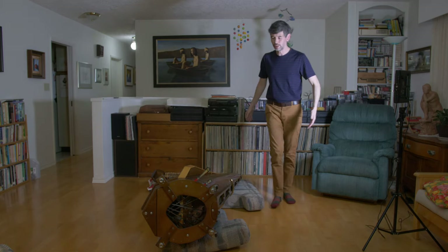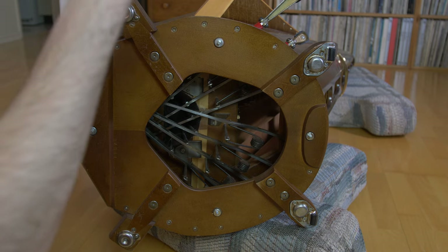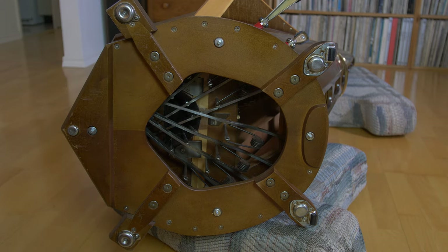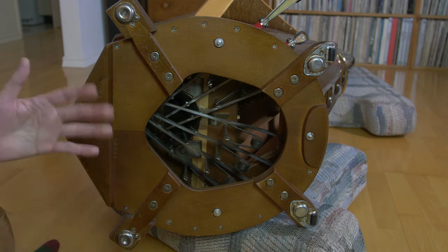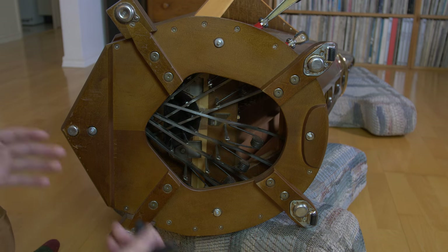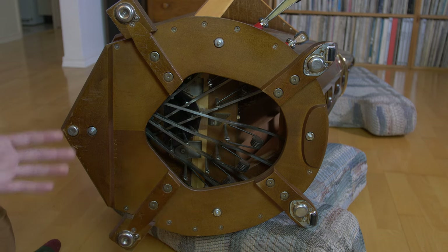Now that the harp is on its side, remember to make sure — just as when you're transporting it — that the action, that the discs, are upright so they're not pressed into the ground. Here we have the base available to us, and we just take our tuning key. All of this applies specifically to Lyon and Healy harps. The principle will generally be the same for other brands, but this is specific to Lyon and Healy — this is a Style 30, but it applies to all Lyon and Healy pedal harps.